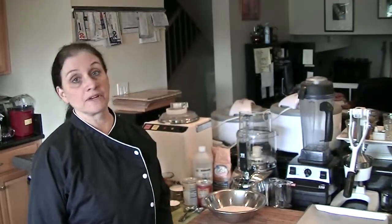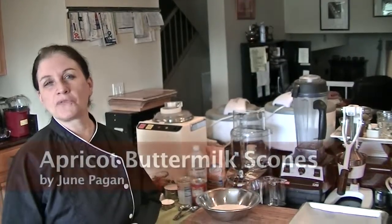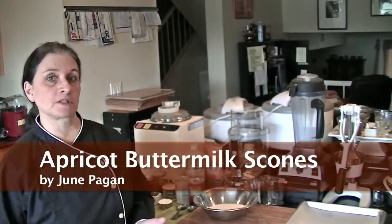I'm June Pagan and you're in the Occupy Your Palate cookbook test kitchen. I decided to visit Mrs. Judith Krantz today, and I'm planning to make some scones — her favorite apricot buttermilk scones, which are a lower fat version of the cream scone.